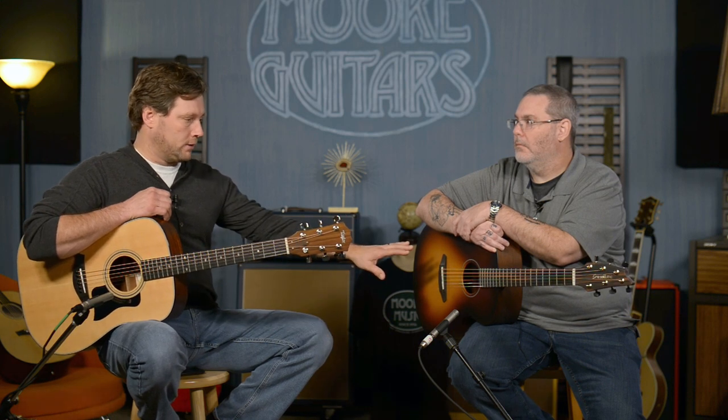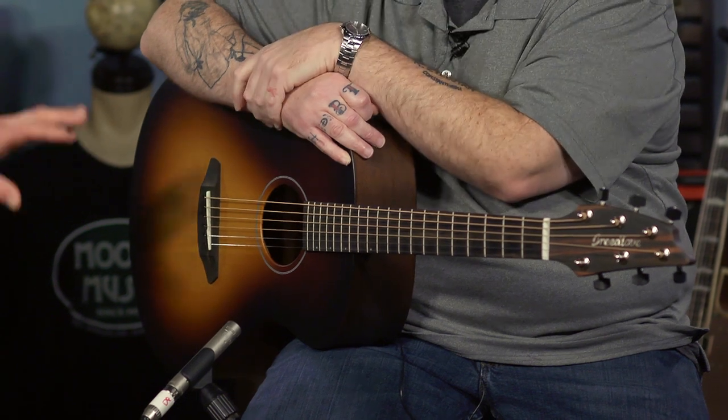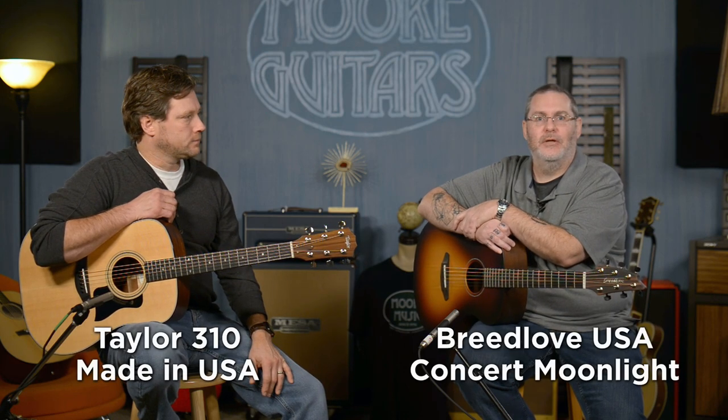I want to say something about this — this involves the Breedlove sound profiling as well, which helps this guitar sound amazing. You can look into that — there's plenty of documentation on the internet about the sound profiling, or sound optimization. They changed the name on me, but you can probably find it either way. It's criminal how good this sounds — it should not be happening for this type of money. It's robbery. So the Taylor 310 and the Breedlove USA Concert Moonlight — two guitars you should definitely consider.